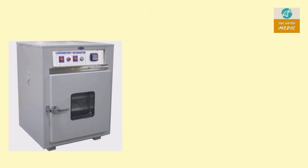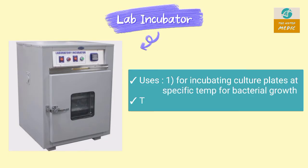This is a lab incubator. It is used for incubating culture plates at a specific temperature for bacterial growth. The temperature used is 37 degrees Celsius.